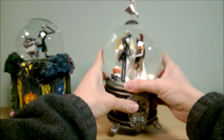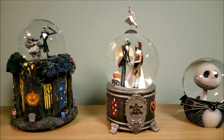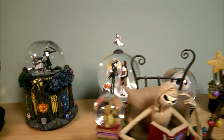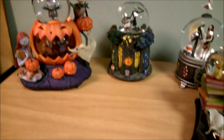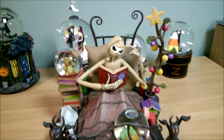So anyway guys, that is all the snow globes for this video. You can go ahead and check out my other videos for the other ones. And I'll probably do a video on the Disney Auctions snow globes in the near future, as those are really, really, really nice. I hope you enjoyed this video — I thank you for watching and check back for new content.